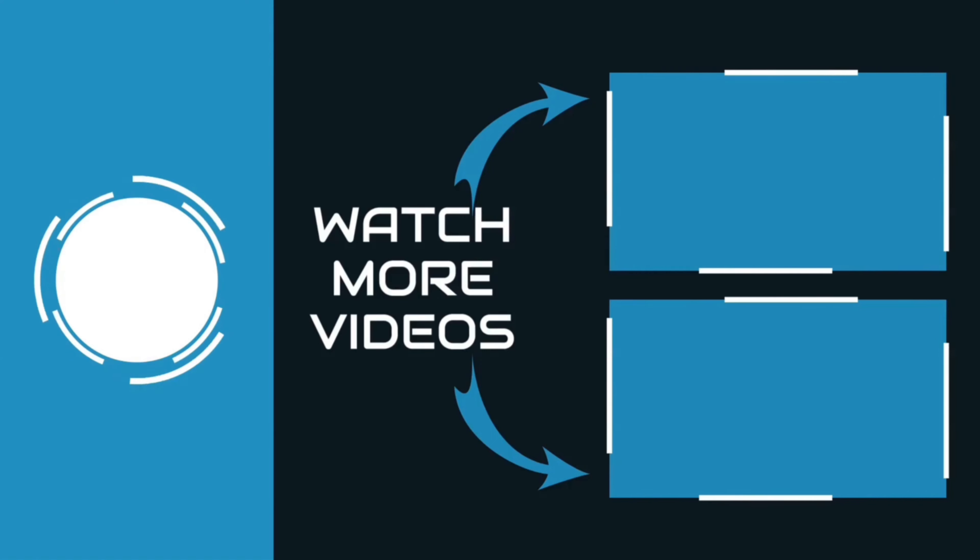Thanks for watching this video. If you think our video helped you choose the right product for you, please subscribe to our channel, and don't forget to like and share.